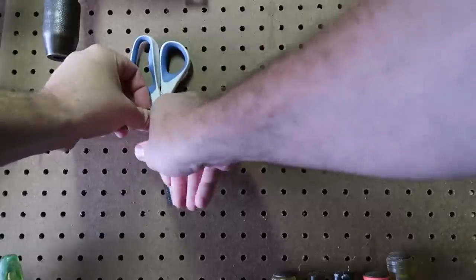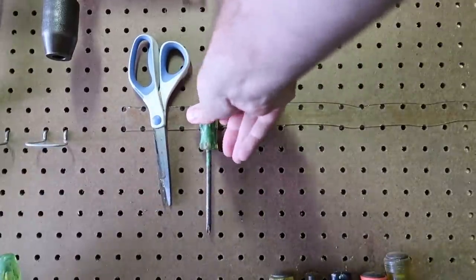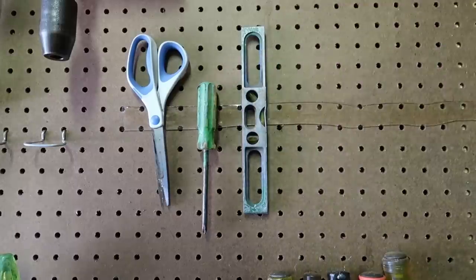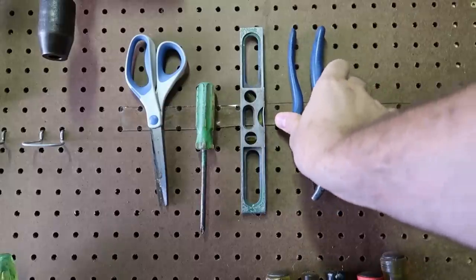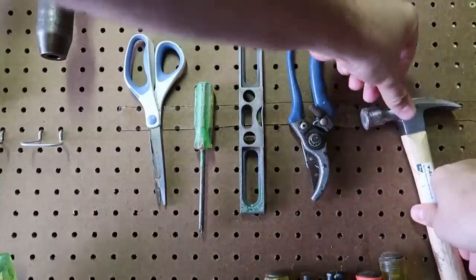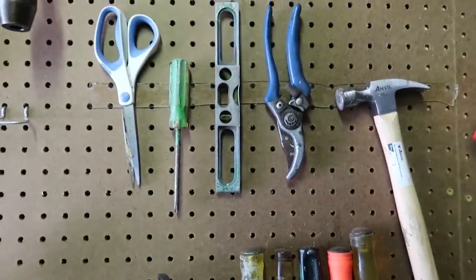So you can put scissors, utensils. Let's do a screwdriver. Let's do one of these things. First we did light stuff. Let's do something a little bit heavier, just for fun. Nice. Should I do a hammer? Let's do it. No way, it works with a hammer too. Pretty awesome.